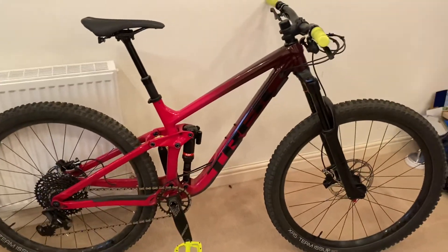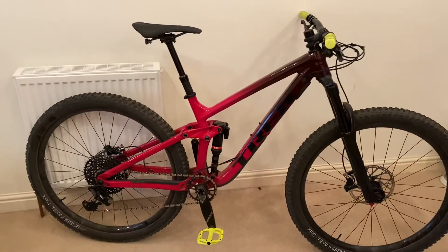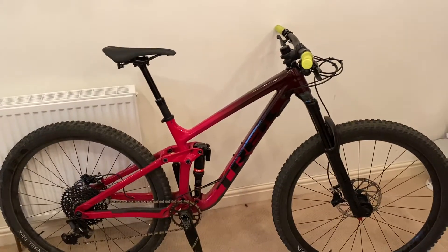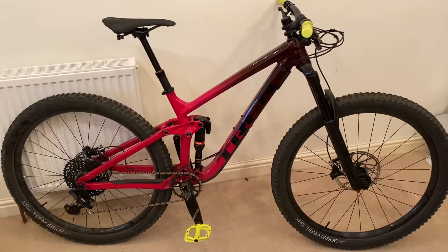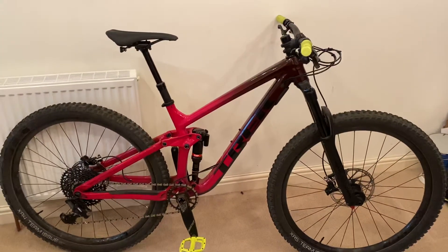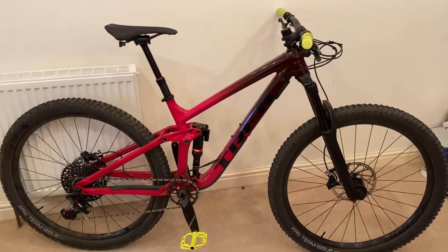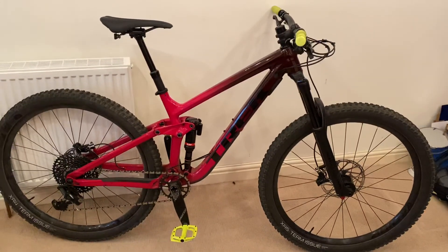Generally I'm very happy with it for the price. I think it's really good value and handles very well — very confident on descents. I mainly ride the Peak District: rocky, chunky natural descents like Devil's Elbow and Blackamoor, and I've also ridden man-made berms at Lady Canons and Greneside Woods, and it's been great on those too. Overall, very happy with it — it's a good bike and I'd highly recommend it to anyone.